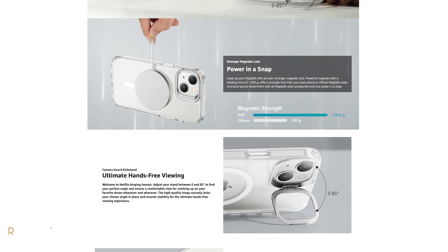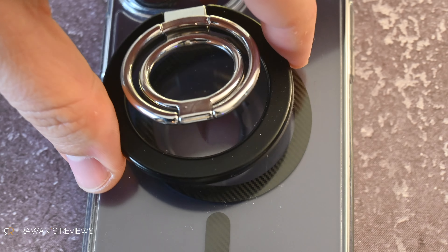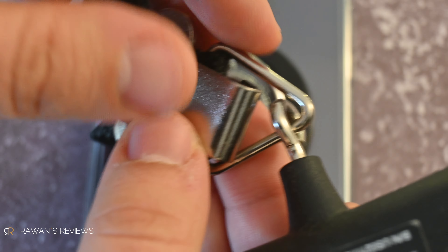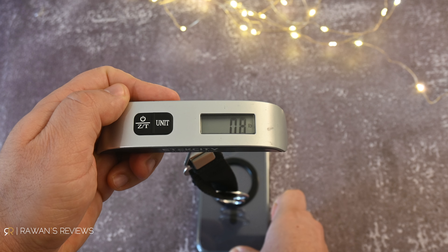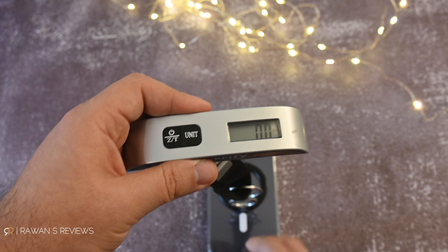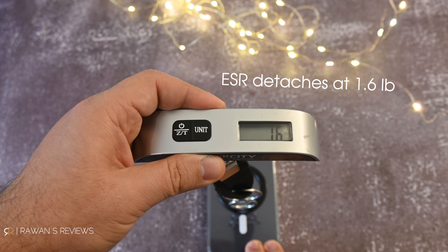Not all MagSafe cases are the same in terms of magnetic strength. ESR actually advertises their case as having stronger magnets, and it does feel stronger than the Spigen. To make a more scientific conclusion, I attached a MagSafe ring to the back of both cases, then used a digital luggage scale and recorded the weight at which the ring detaches. Indeed, the MagSafe on the ESR case was significantly stronger than the Spigen — something to keep in mind, especially if you use a MagSafe wallet, ring, or car mount.